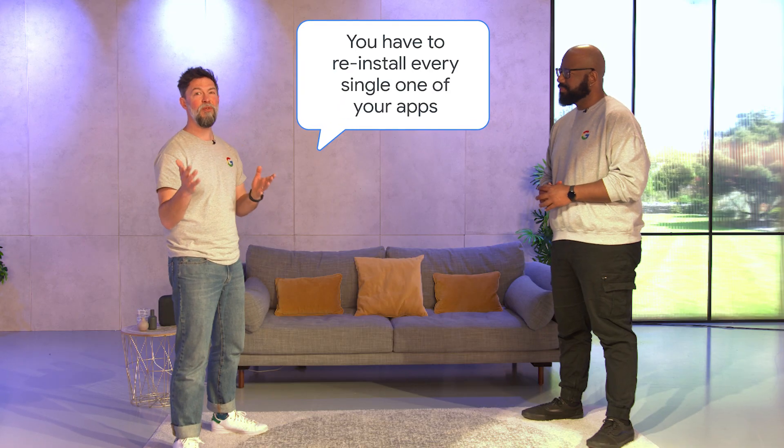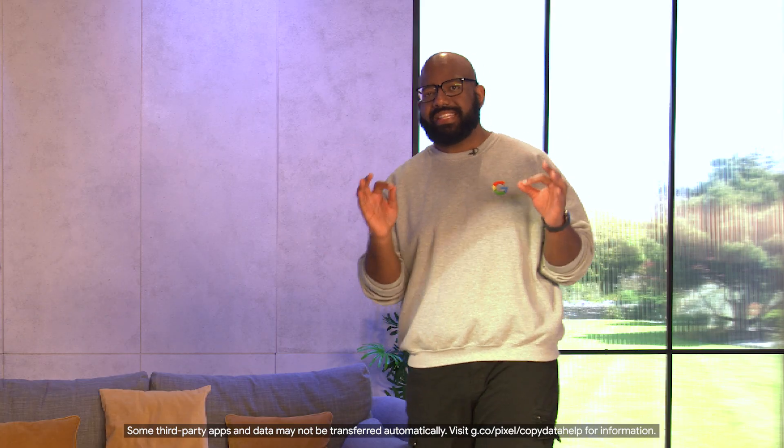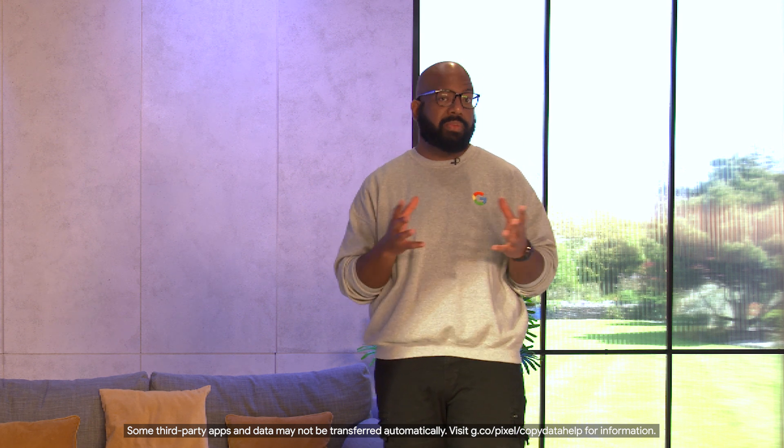You have to reinstall every single one of your apps — nope, that's definitely a myth. You'll automatically get the Android versions of your apps when you set up your Pixel, if they're available in the Play Store, so no need to reinstall your social media or popular messaging apps. You can find equivalents for other apps in the Play Store too, such as Google Meet for video calling instead of FaceTime.